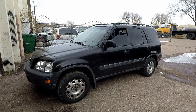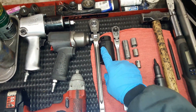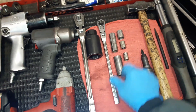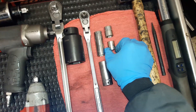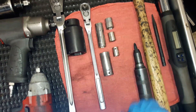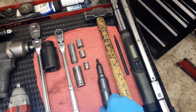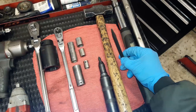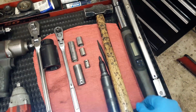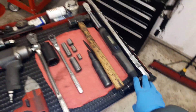Here are the tools you're gonna need: a half-inch ratchet with a 36 millimeter socket, which you can rent from any local parts store; a 3/8 ratchet with 19, 17, 14, and 12 millimeter sockets; a hammer with a screwdriver — I'm using an impact screwdriver but a regular one should do; also a chisel or a punch to lock the axle nut in place. Torque wrenches and impact guns are not absolutely necessary.